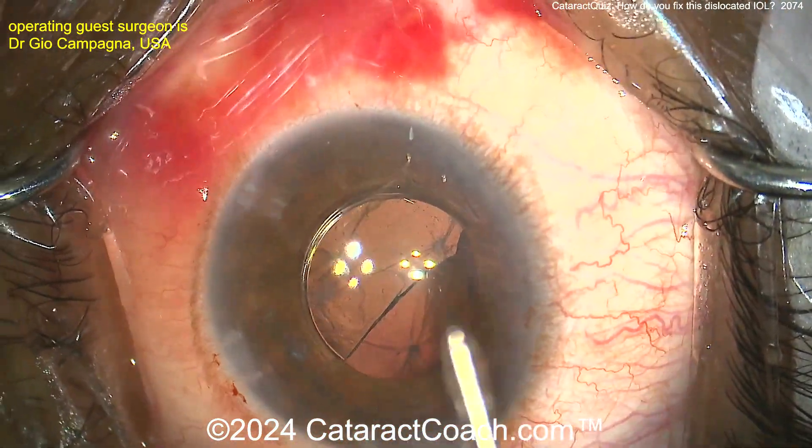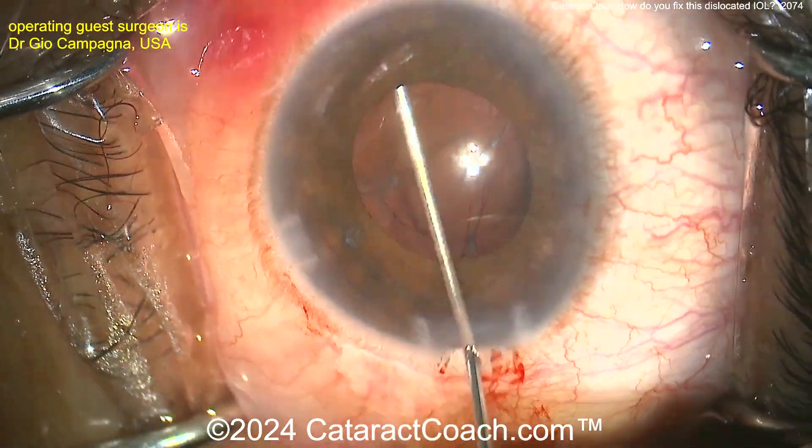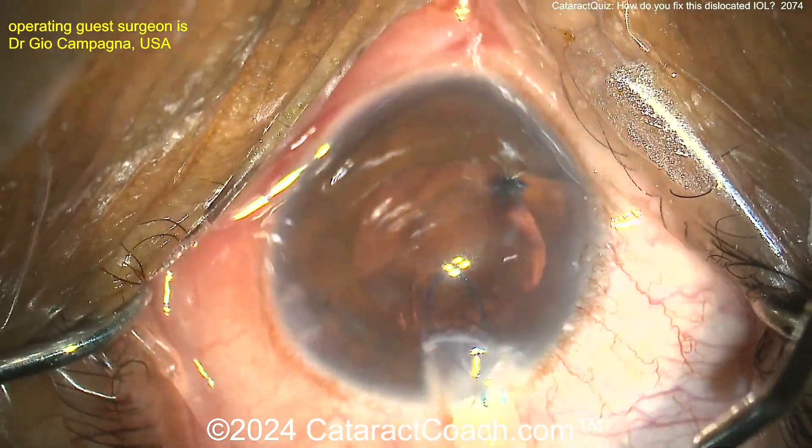I'm just giving you a hard time. Let's get the lens up — here it is, pull it out of the eye. We've obviously sped up the video here. More viscoelastic — looks like there's no vitreous that's prolapsed up.